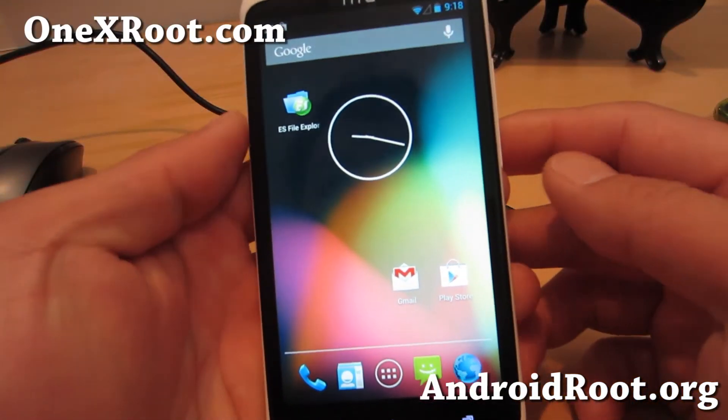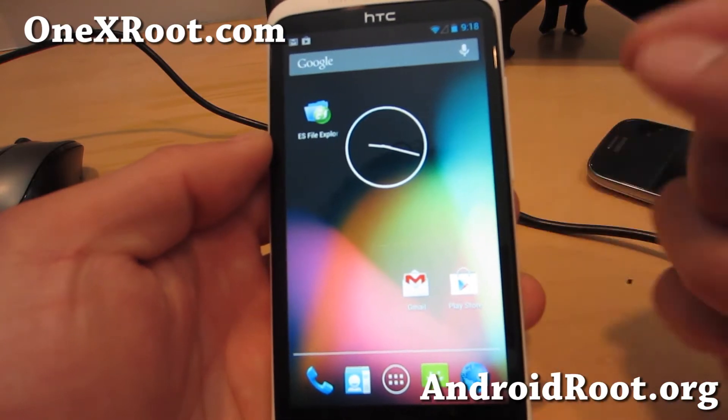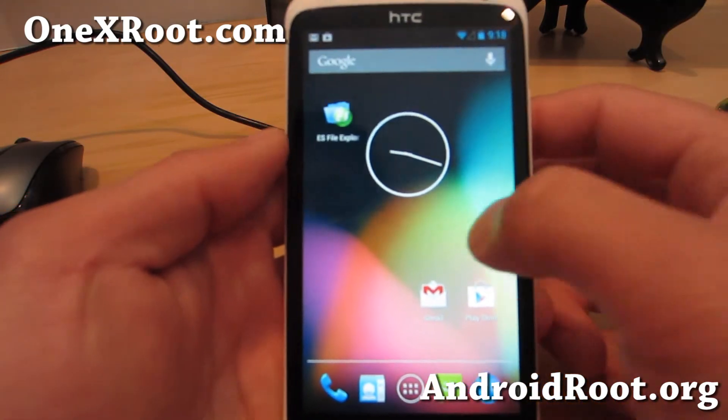Hi folks, this is Max from 1xroot.com. I've got the Android 4.2.1 ROM here for your HTC One X — the International One X, the original One X. Definitely a pretty good ROM here.